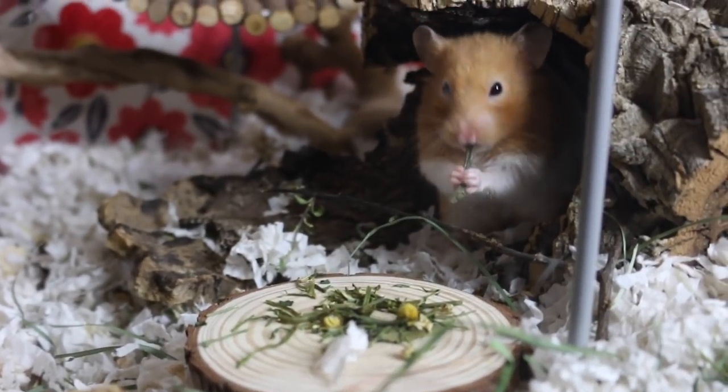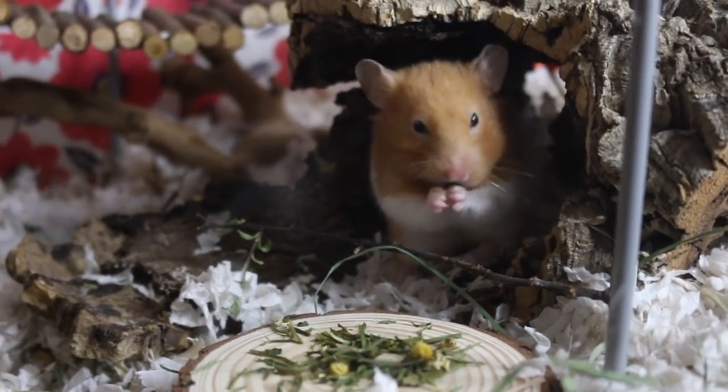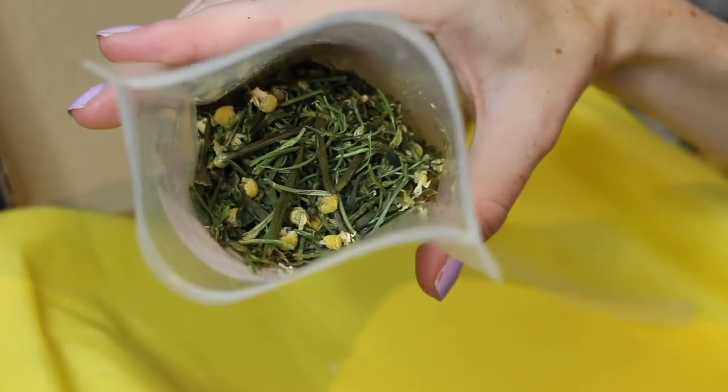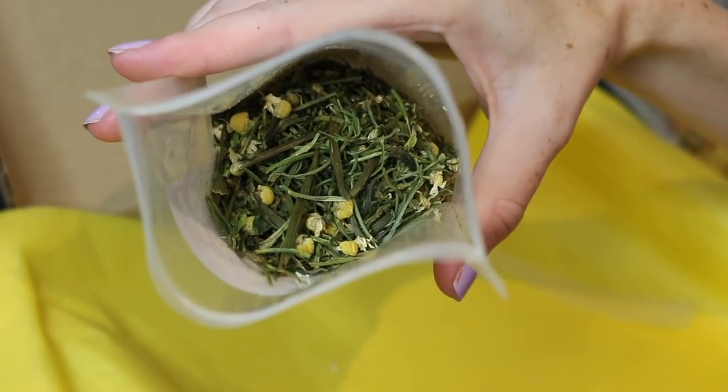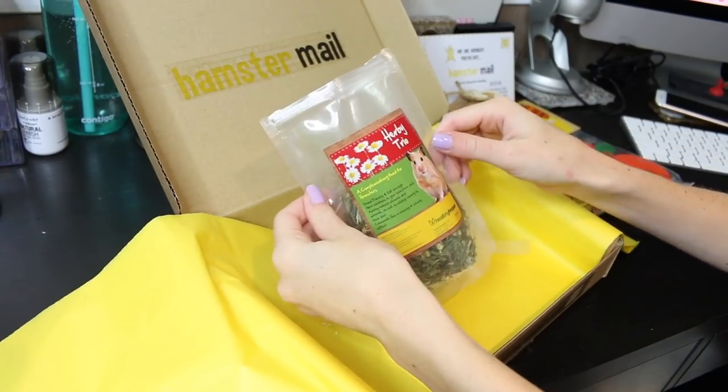The last thing that I'm most excited about is the Herby Trio. I absolutely love herbs for hamsters — they're great for making them forage. This herb mix just contains parsley stalks, dill stalks, and chamomile flowers. I went ahead and opened it up and smelled it.